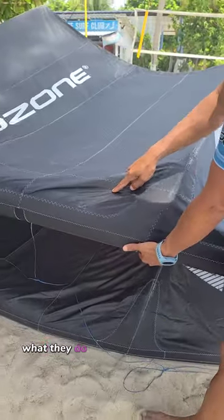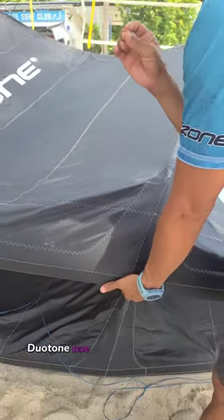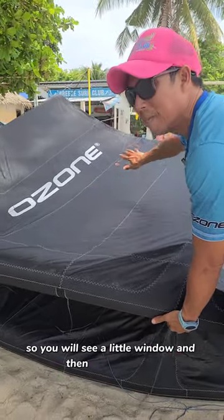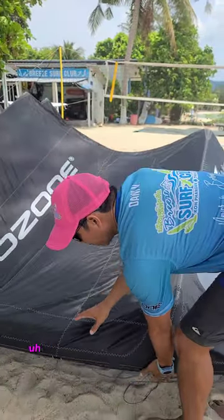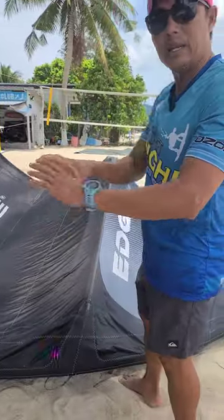With the V12, what they do is they create a smaller window. This is the same thing as Duotone — Duotone has been doing this for a long time since they were North. So you will see a little window and then a big window. This will prevent the stretching in the future when you abuse the kite and also makes the kite more stiff in the leading edge area.